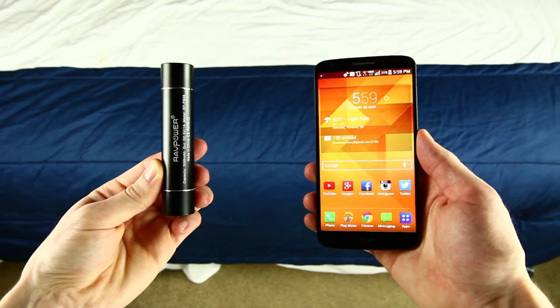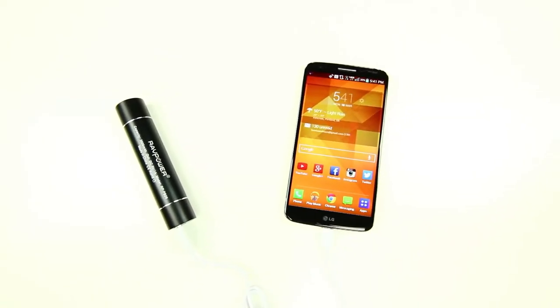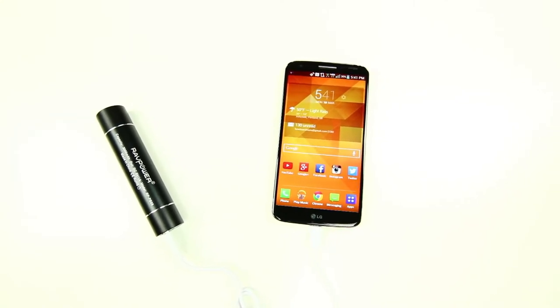For example, I have the LG G2, which has a 3000mAh battery, and so this lipstick charger is literally the perfect size for me when I need an extra boost of energy to make it through the day.